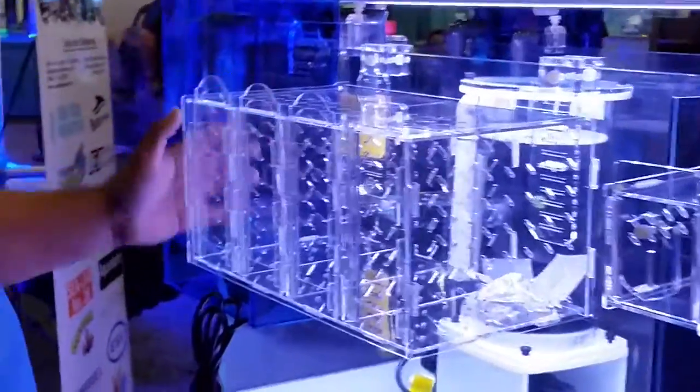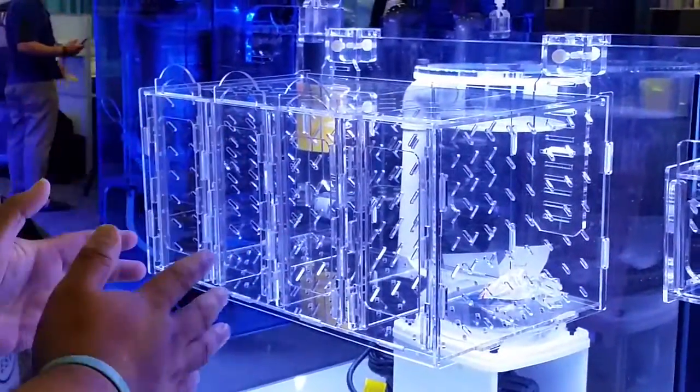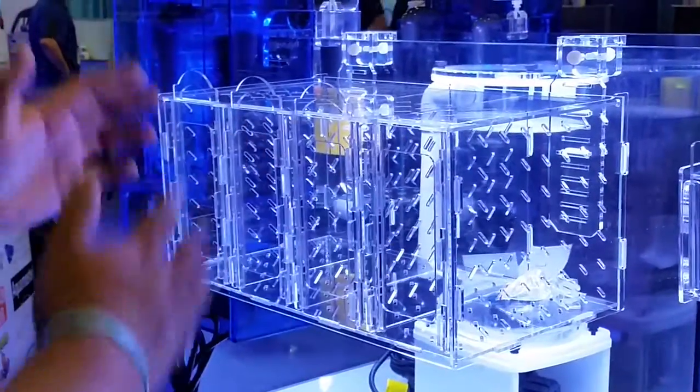Over here we have the acclimation box. This is our quadruple size. It also comes in triple, double, and single sizes, which are much smaller.